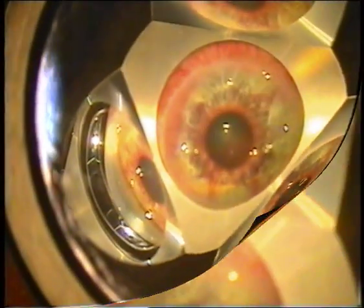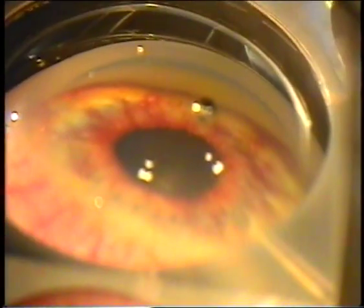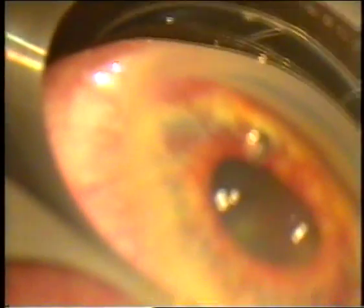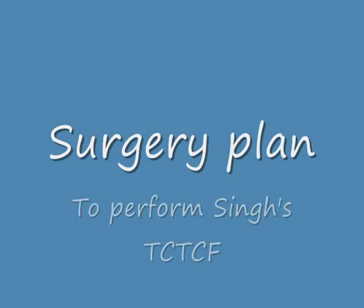Before operation we did gonioscopy using a three-mirror contact lens to observe the details of the anterior chamber angle. We observed that in the angle there are a lot of new blood vessels. In such cases, any glaucoma surgery entering the anterior chamber and dealing with the iris will lead to a significant amount of hemorrhage.